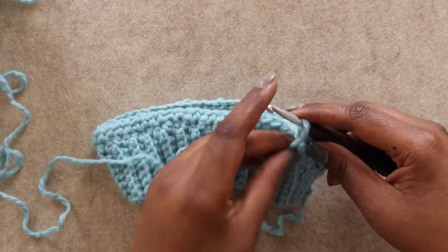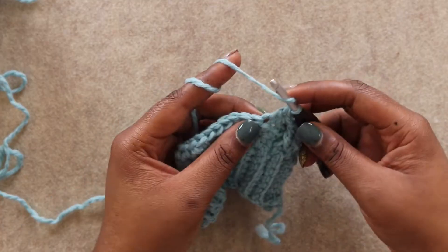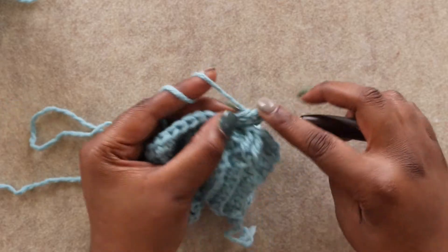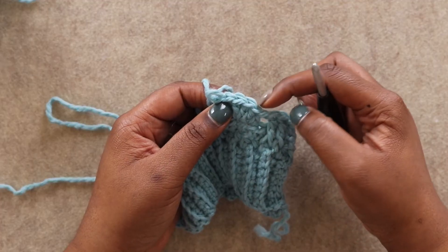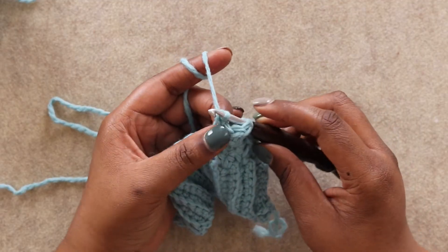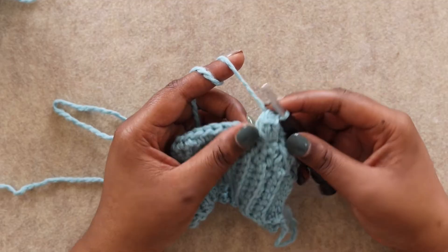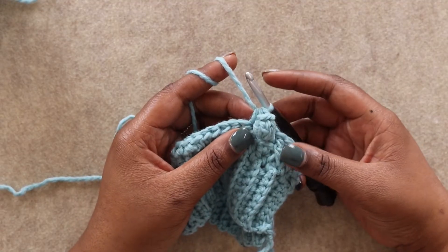Now we're going to place a popcorn in the following stitch. Place 5 double crochets into the stitch — 1, 2, 3, 4, and 5 — then drop your hook, go back to the first double crochet, insert under both loops of that stitch, put the working loop back on your hook, tighten down and pull through. This creates a popcorn — a nice big textured piece that sticks out the front of the project. Half double crochet in the following stitch; placing shorter stitches around the popcorn really makes it pop.